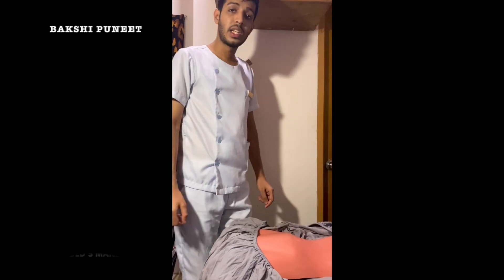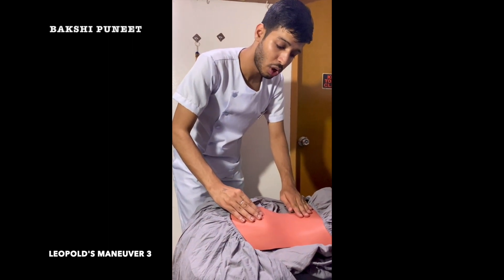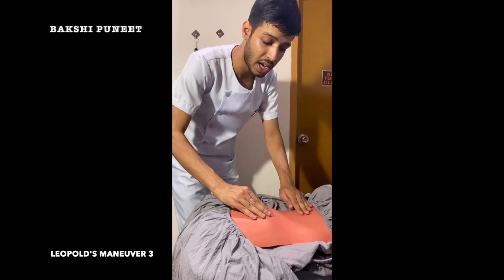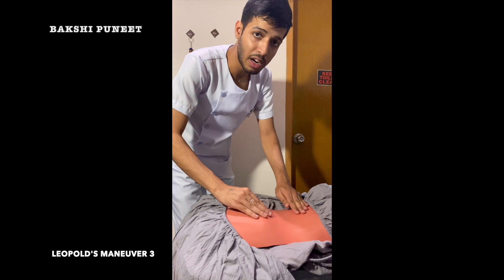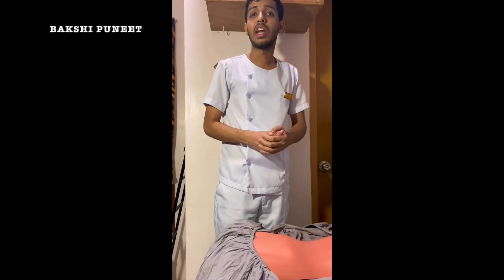Leopold's Maneuver 3 is called the Pawlik grip. Still facing towards the upper part of the mother, with the help of the finger and thumb of one hand, grasp the lower portion of the abdomen just above the pubic symphysis. Determine if the engagement of the presenting part has occurred or not. If not engaged, a movable body part will be felt just above the pubic symphysis. This maneuver is reported as LM3 cephalic or LM3 breech if the fetal presenting part is not engaged.